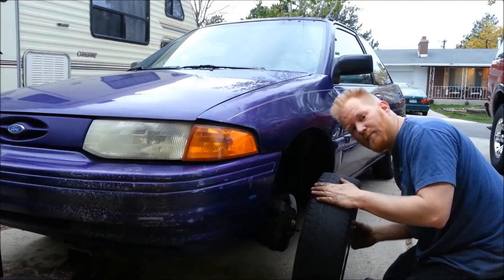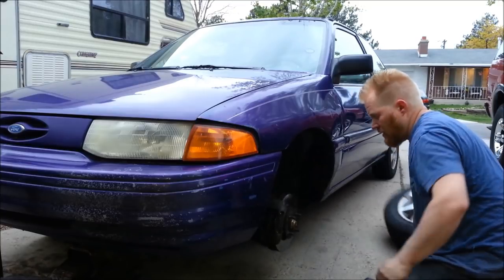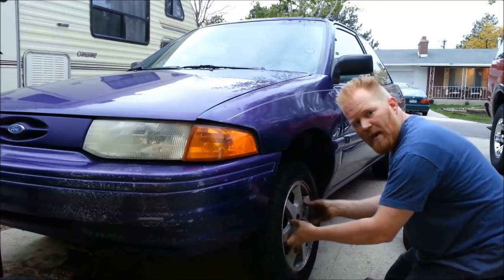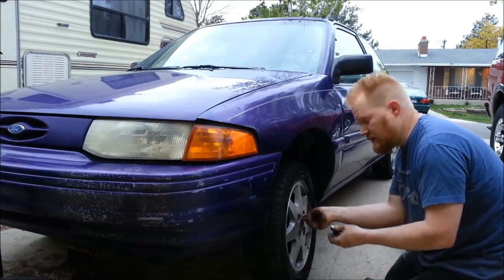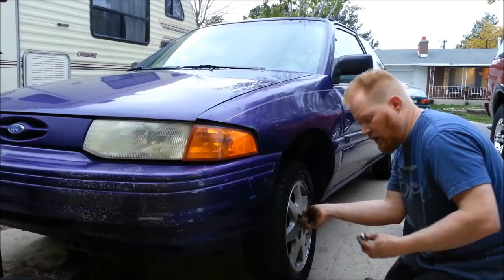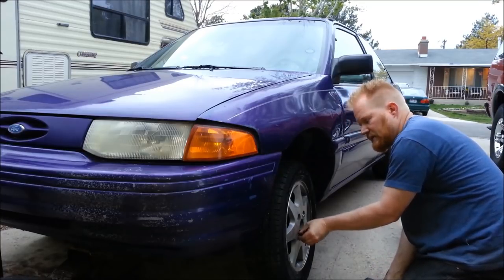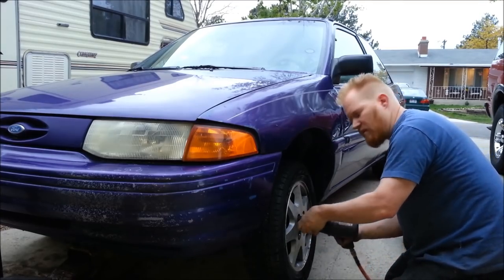There we go. Time to put the full-size spare back in the trunk — it actually fits in the same spot as a little donut, kind of a cool trick. If you want to know how to replace the valve stem, I have a video on that. Or if you have a big hole, I have a video on how to use tire plugs — plug them from the outside without taking the tire off the vehicle. Gets you out of a lot of pinches. Thanks for watching — watch one of those other videos, and like, comment, subscribe.